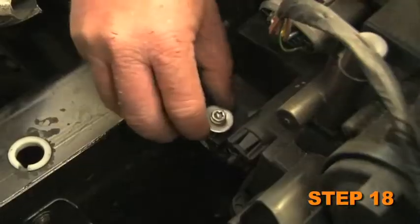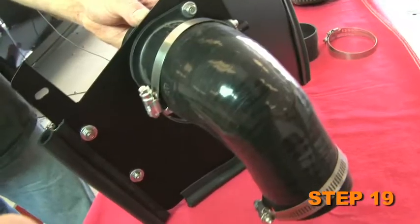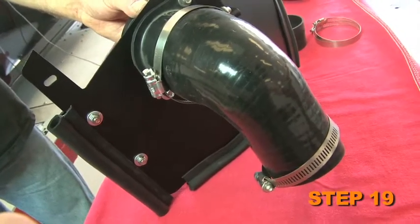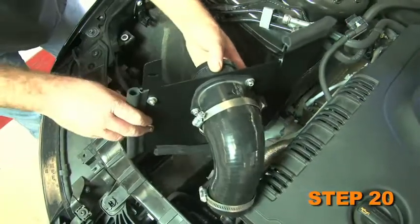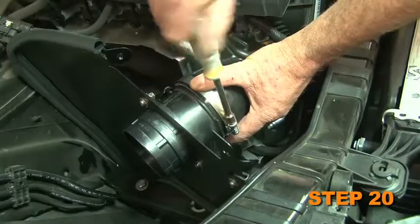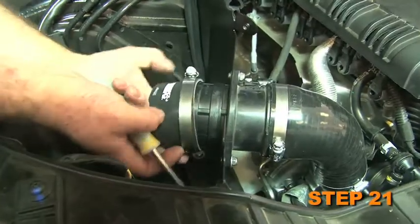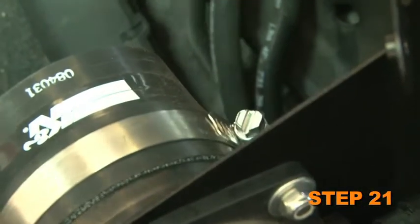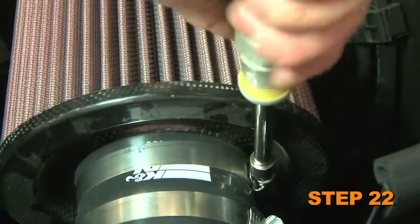Next, remove the headlamp mounting bolt. Install the silicone hose onto the mass air sensor and secure loosely with the provided hose clamp. Set the heat shield assembly into position on the inner fender while installing the silicone hose onto the turbo inlet and secure it with the provided hardware as well as the silicone hose with the provided hose clamps. Slip the provided silicone hose onto the mass air sensor and secure it with the provided hose clamp. Install the K&N air filter into the silicone hose and secure it with the provided hose clamp.